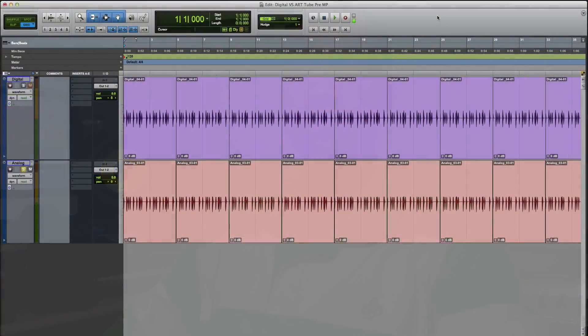I went ahead and recorded everything at the same level to see which one gives us the better sound — is it analog or digital? So stay tuned while I show you guys the differences, and I'll let you guys leave your comments down below and decide which one is better. Looking at the screen here, we have digital and we have analog.